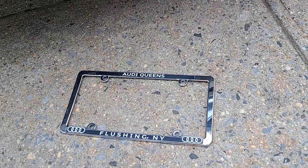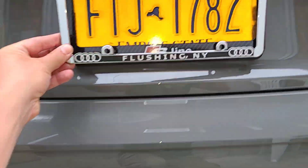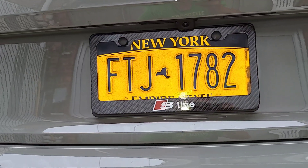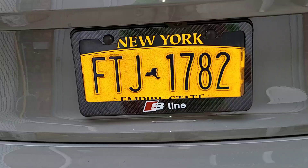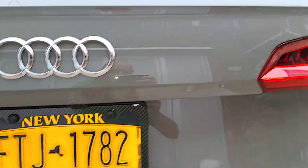I want to film this so you can imagine — this was like this before, right, and now it looks like that. And I did the same thing in the back.